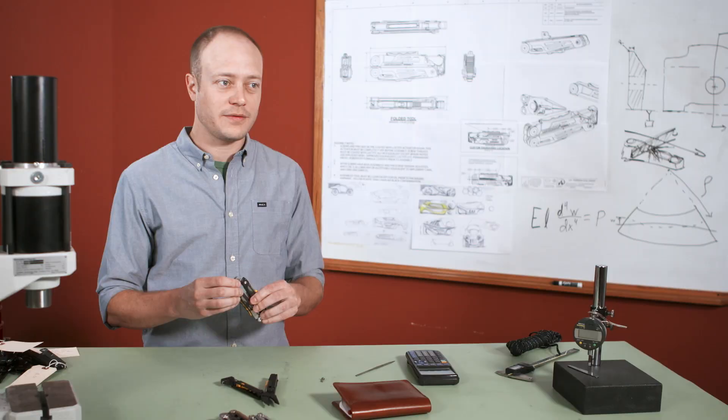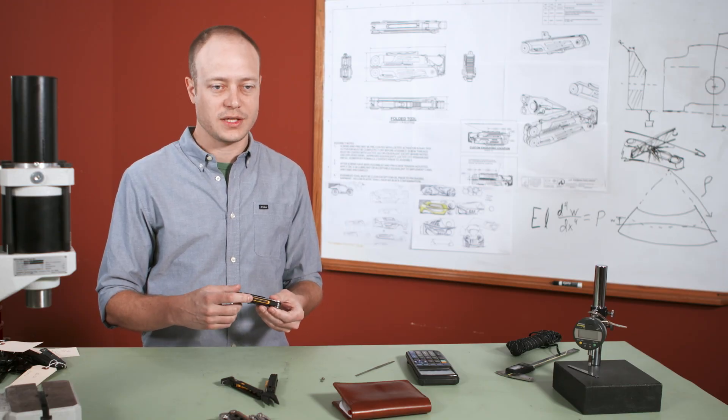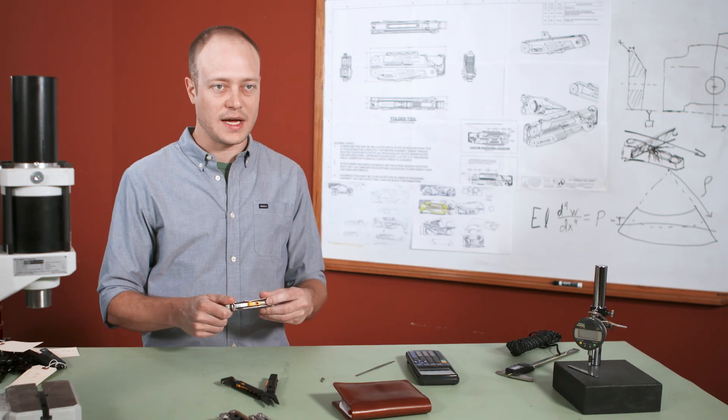Some of the most fun stuff for me to work on were absolutely the new features for this tool, and some of the key new features were the fire starter, the whistle, and the knife sharpener.